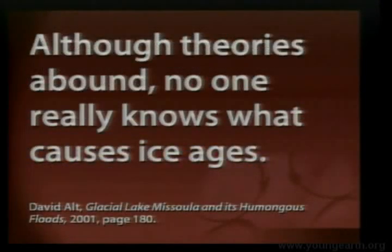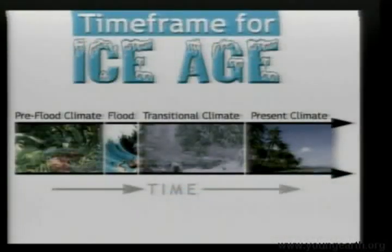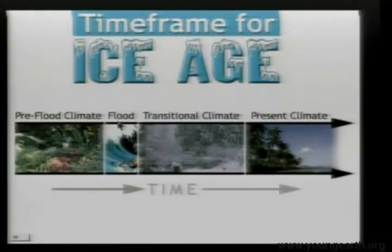David Alt, in Glacial Lake Missoula and Its Humongous Floods, said that although there are many theories, no one really knows what causes the ice age. So the ice age is a major mystery in mainstream science. Can we explain it? When you look at the deposits, they're on the surface of the flood rocks — you have thousands of feet of hard sedimentary rocks, with these surface features: lateral and end moraines. No Genesis flood is going to produce a lateral end moraine. So obviously they're after the flood, in a transitional climate going from the flood to the present climate.